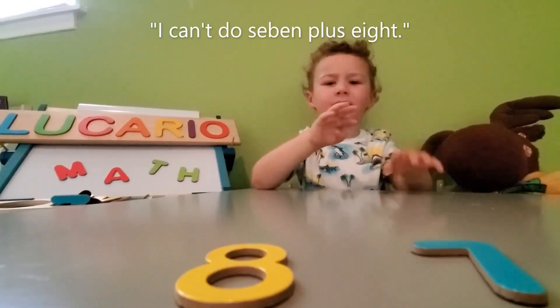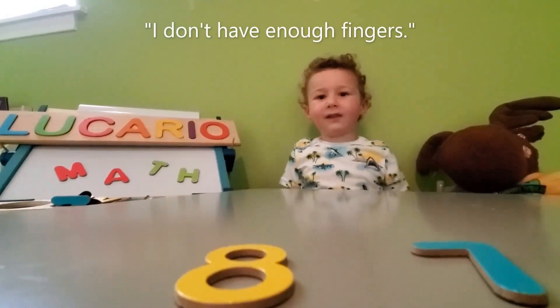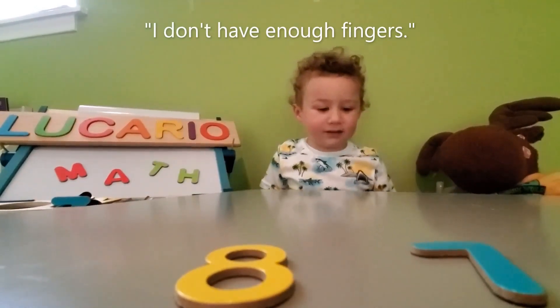I can't do seven plus eight. I don't have enough fingers. One, two, three, four, five. Let's go.